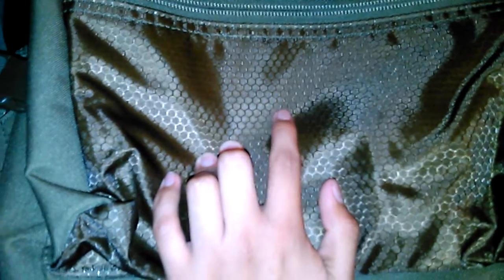We'll be reviewing the Voodoo Tactical three-day backpack with Voodoo Skin, so let's get started. This backpack is pretty big, made for three days — it's a very nice backpack. It features a really cool design with Voodoo Skin colors, like a little hexagon-type pattern.